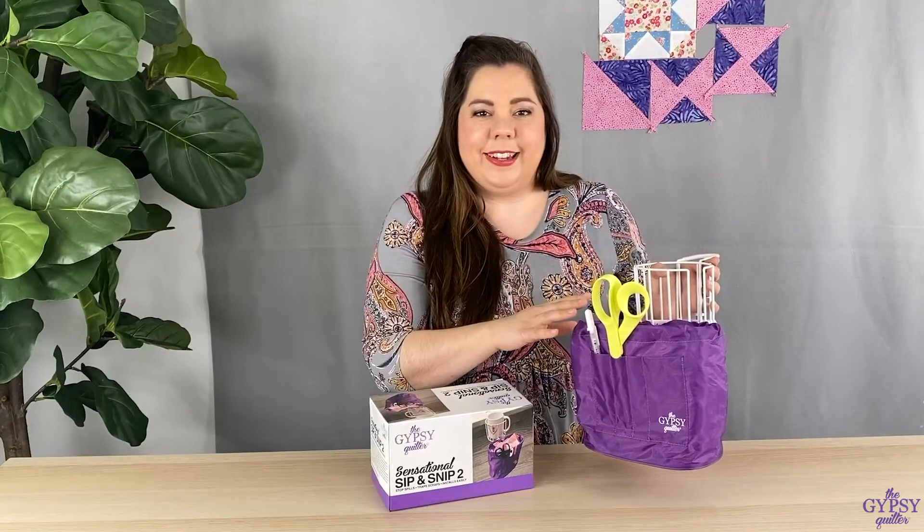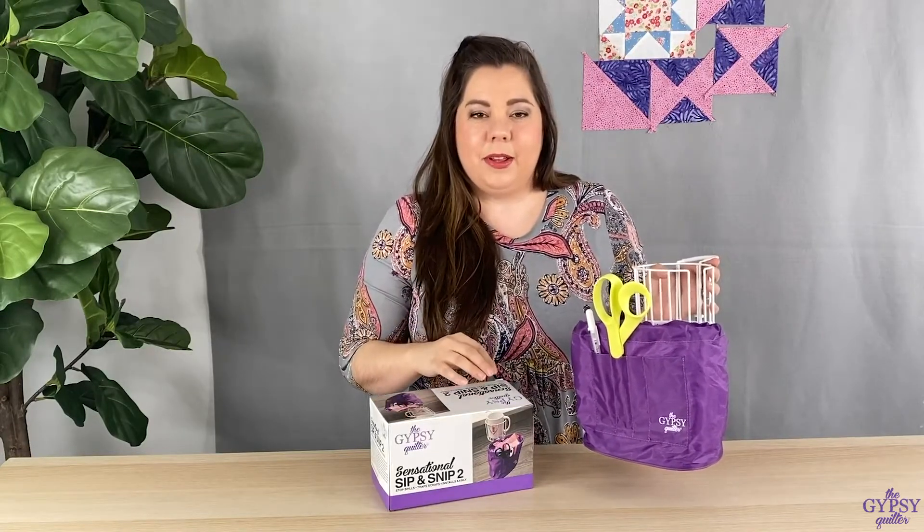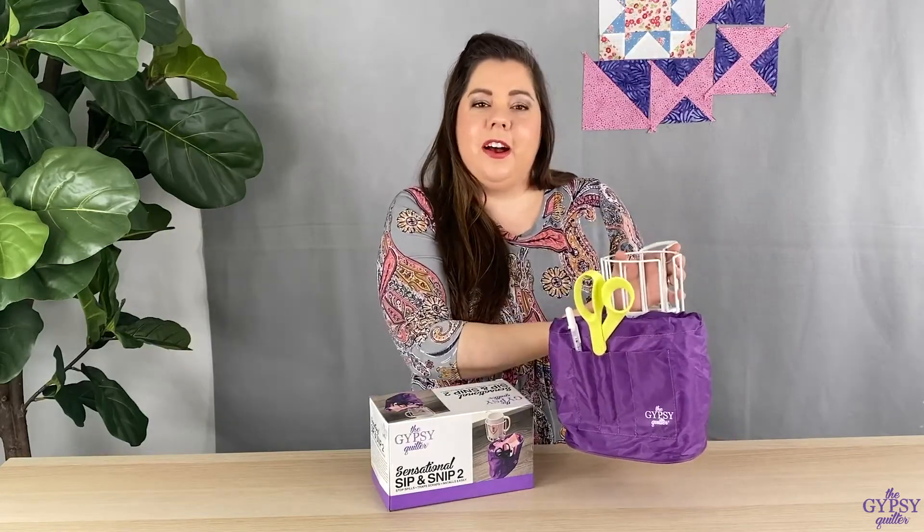The middle basket is great to hold all of your fabric snippets and scraps as you're sewing along. This area is wonderful to hold your coffee cup, your water bottle, or even your spray starch.